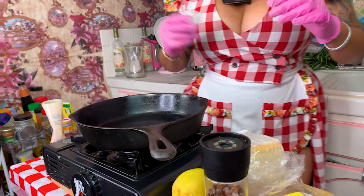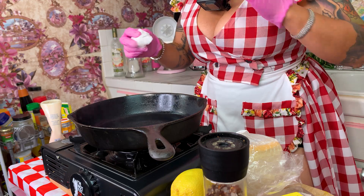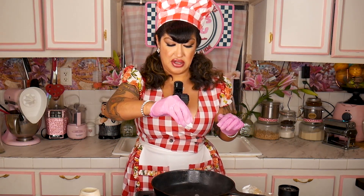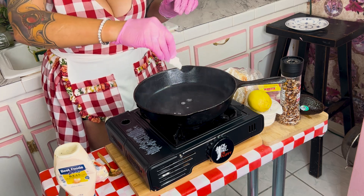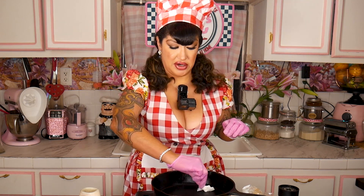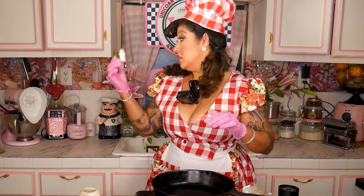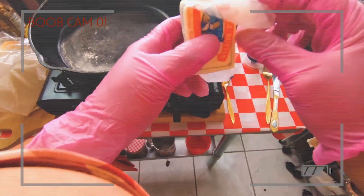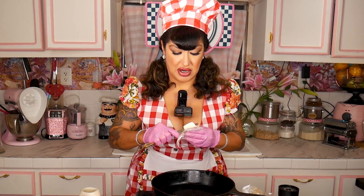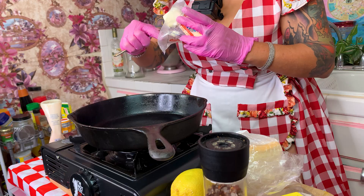All right, so if your pan gets super hot, what you want to do is add a little bit of water just to get it to cool down, because you don't want to burn the butter. Oh, here we go — I almost forgot to turn on the boot cam. By popular demand! All right, let's hope this isn't too hot. What you want to do is take a little pat of butter and get that going.